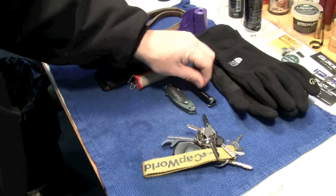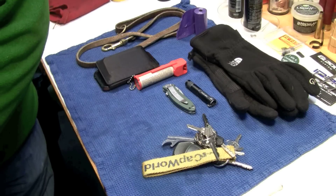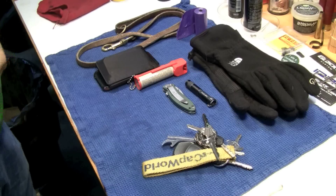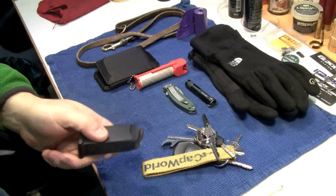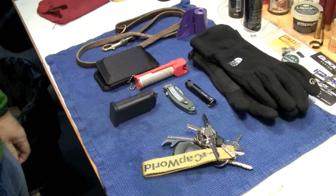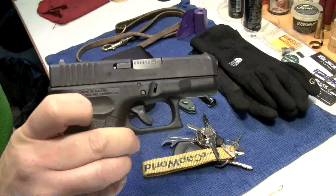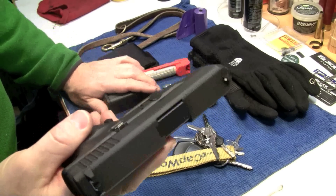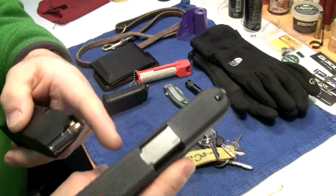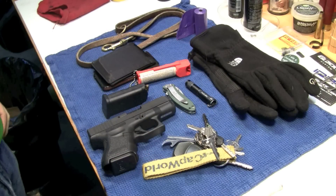I'm also carrying in an inside-the-waistband holster. In my front left pocket, an extra Glock 26 magazine — I don't always carry an extra magazine, but I did today. And then an inside-the-waistband CrossBreed holster, a Glock 26. This thing is loaded — there's one in the chamber. It's loaded with Golden Sabers. There's 10 in the magazine, one in the chamber for 11 rounds, and I have another 10 here. 21 rounds. If 21 rounds can't do it for me, I guess I'm screwed.